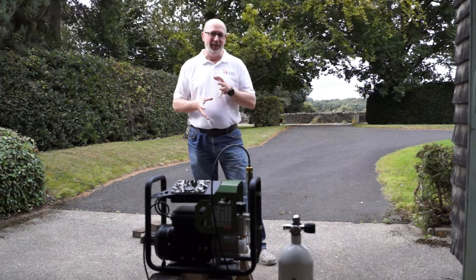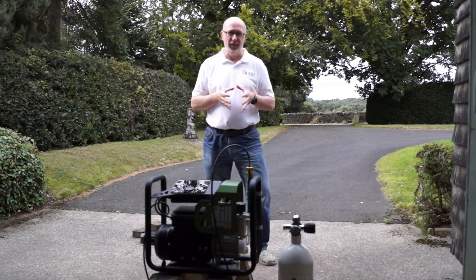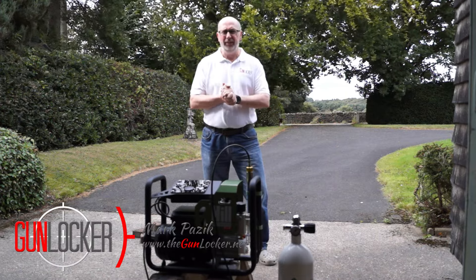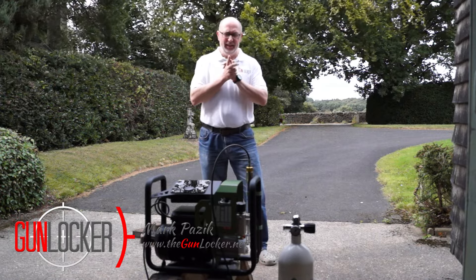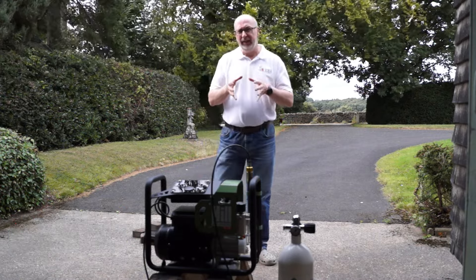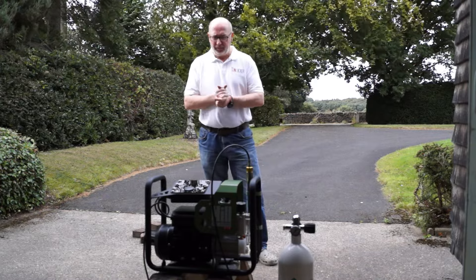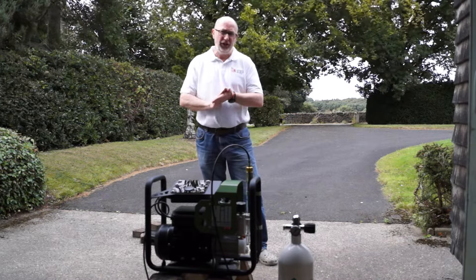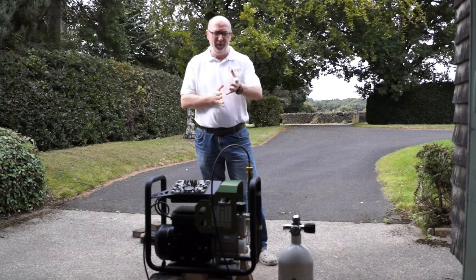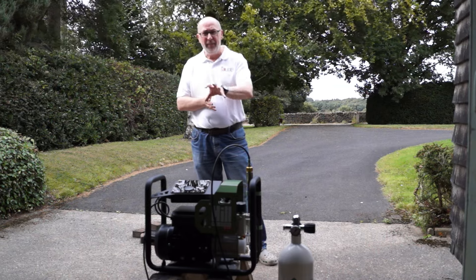Hello! It's been a while since I last posted any content on my channel and I thought, you know what, why not do a video of me filling one of my cylinders? I've not actually used the Hilk Impressor yet to do that and I think it'd be good to actually show you guys how to simply fill a bottle from this amazing kit.